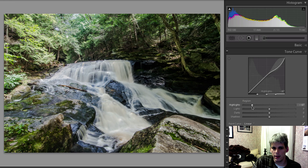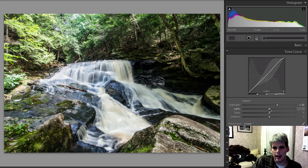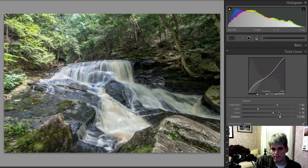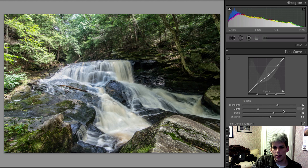If I drop the highlights slider, you'll see the highlights start to dim — we don't want that, so I'll double-click to reset and bring the highlights up a little to give that water some punch. The lights are kind of the high end of your mid-tones, so I'm going to drop those down just a little bit. Your darks are the low end of your mid-tones, so I'll raise those up slightly. And your shadows, as you'd expect, are the darkest parts of the photo — I'm going to raise those up a little bit as well.